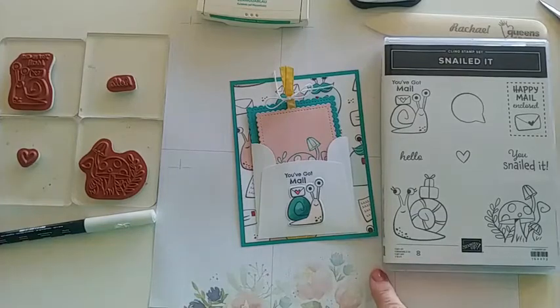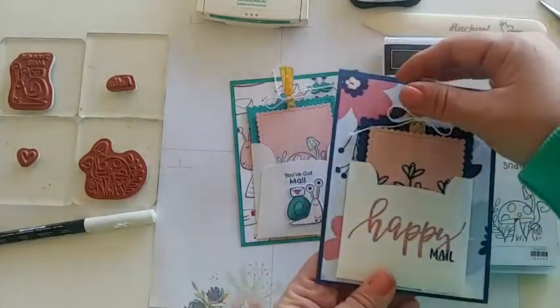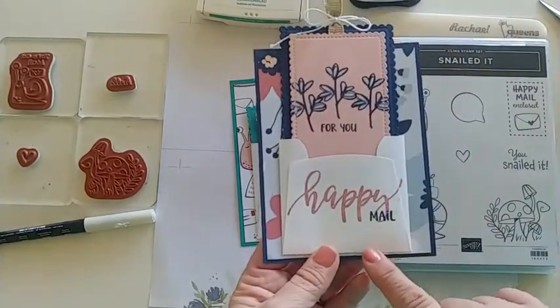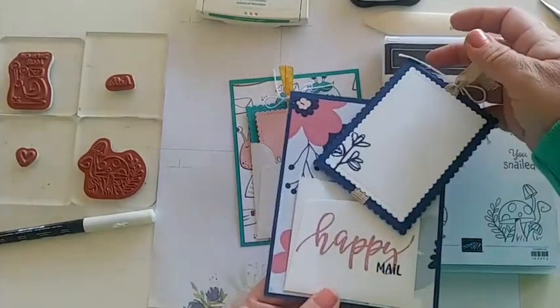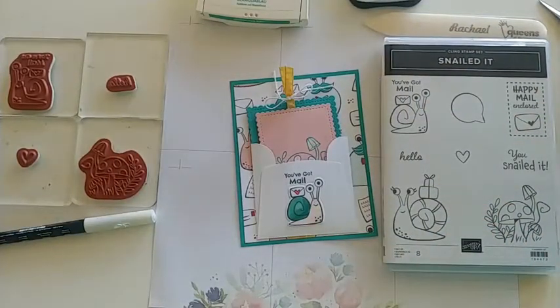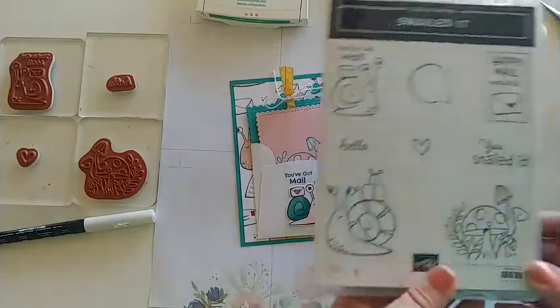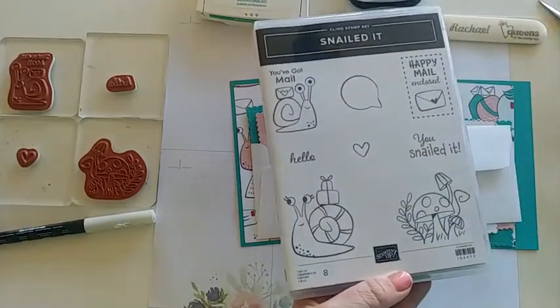I was inspired by this card that I made at a stamp camp where I used the Pretty Perennial stamp set — it has 'Happy Mail,' cute flowers, and 'For You.' You can use the same layout with different stamp sets. This one happens to be my favorite because I love snails. We literally have a snail season here in California — they must like the salty coastal air!